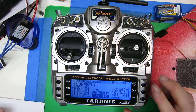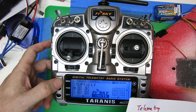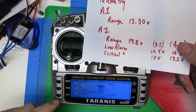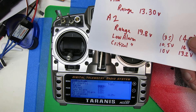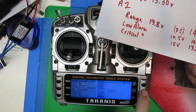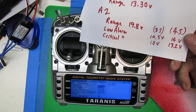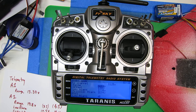Now let's take the radio, and we're going to do two things. First, we're going to configure the telemetry. Jump over to the telemetry menu. We're going to set A1 to be range 13.3 volts — A1 is the receiver voltage, which you generally don't ever care about if you're flying an electric model. Next, we're going to set A2 with a range of 19.8 volts. We'll cover why that is in another video, but that is what the proper default value should be.